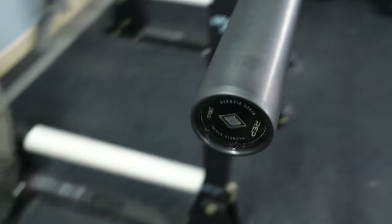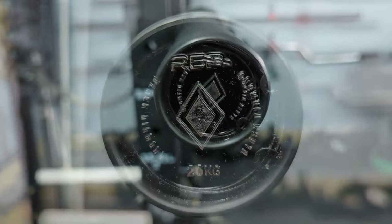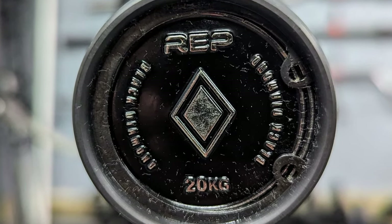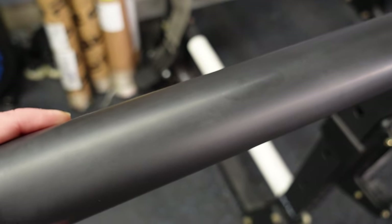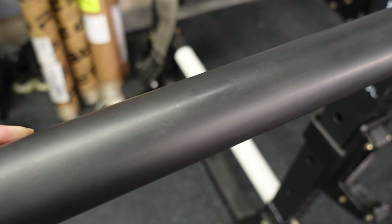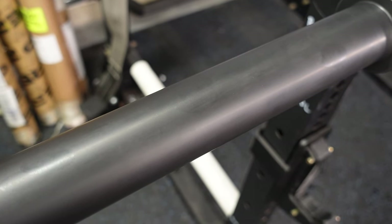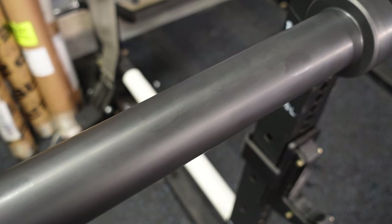Let's get down here and take a look at one of my favorite things lately — their metal enameled end cap, which I love. There's your single black diamond. This is a black Duracoat sleeve. There are three different sleeve options on this bar: black Duracoat, hard chrome, and stainless steel. We'll talk about the finishes in just a second.